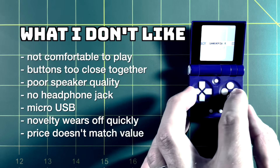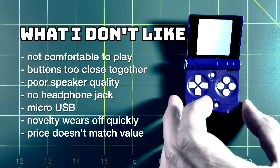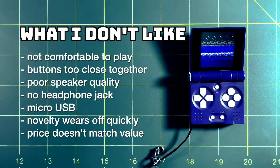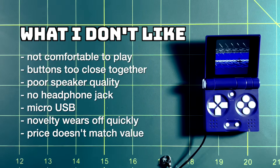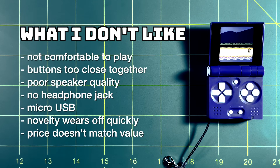Now let's talk about what I don't like. First and foremost, this thing is not comfortable to play. It's just so small — I think you could do a couple of minutes at a time, but anything beyond that is very difficult. Even my five-year-old said it was too small for his hands. The buttons are just too close together — I find myself pushing buttons I don't want to, which is very frustrating. The speaker quality was very bad in my device. Only a few systems like Game Boy and Game Boy Color didn't have blatant crackling — everything else past 50% volume was unlistenable.